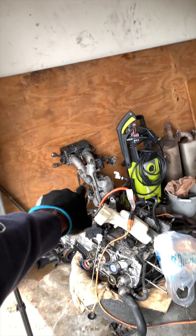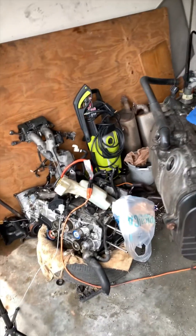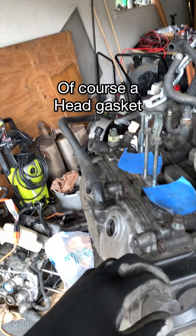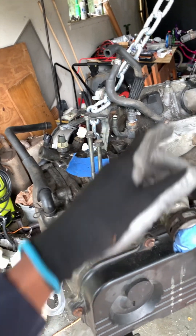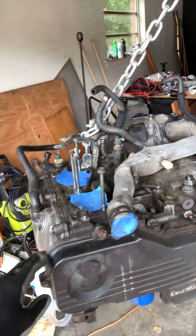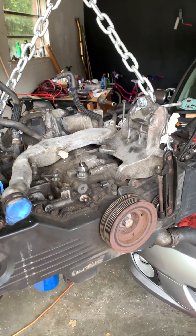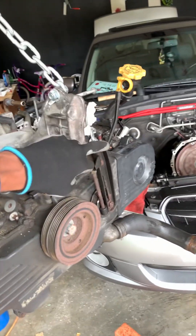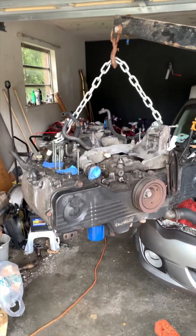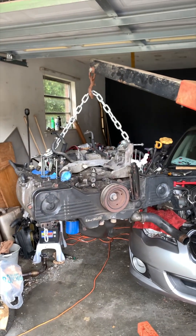We have a new timing belt, water pump, the whole kit. We have new valve cover gaskets, a new throttle body gasket — everything's OEM. New intake manifold gasket, new PCV already in there, oil rings already in there. Basically all the gaskets I needed to replace I have covered. I'm going to take the bracket off, the crank cover, crank pulley, timing cover — pretty much self-explanatory once the motor is out.